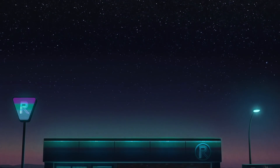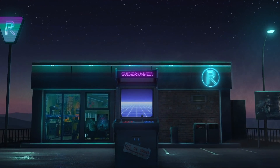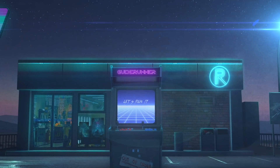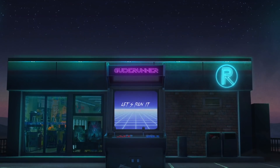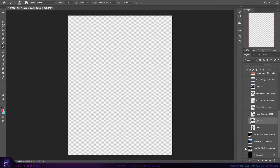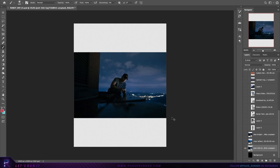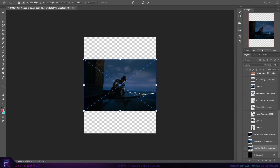This video is sponsored by Domestika. Hello and welcome to a new episode of GuideRunner, a series where I casually guide you through the creation of a piece of my photo manipulation artwork, giving you a little insight into my thought process with a few tips and tricks along the way.